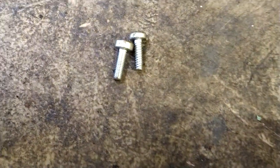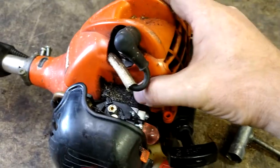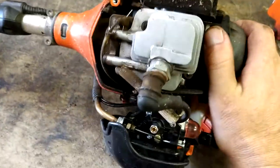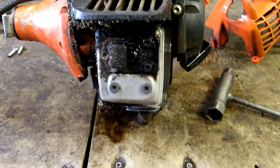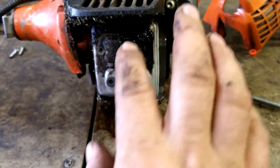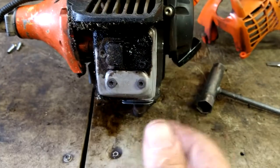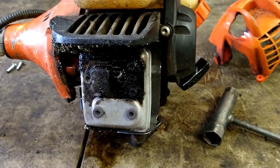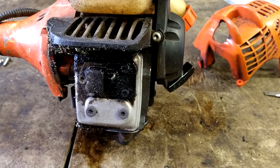One bolt is coarse thread and one is fine thread — the coarse thread goes in the back, the fine thread goes in the front. We're just going to lift this cover off and flip it over. The only part that's really clogged is probably this part. We're going to pull the whole muffler off and check inside as well. You can see all the tar, oil residue, and carbon build-up — this guy's been mixing his stuff too rich.